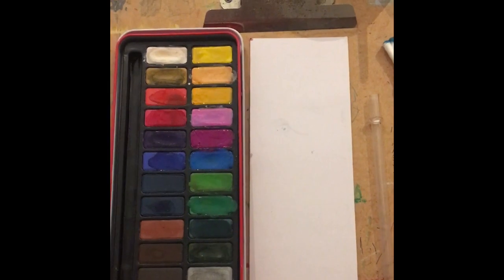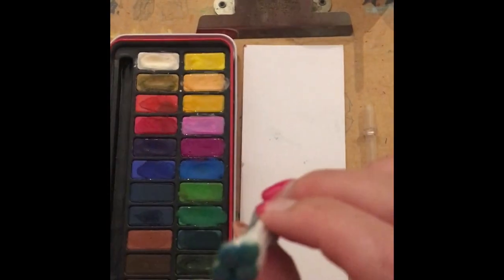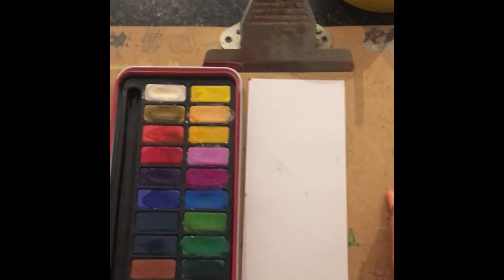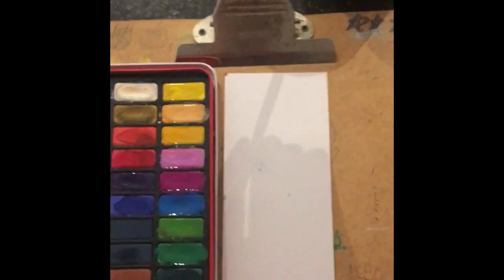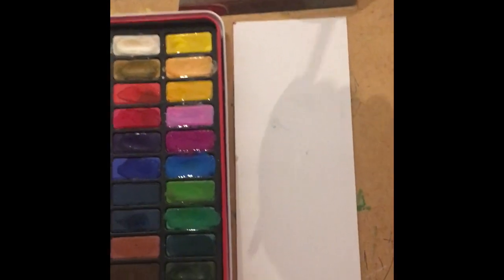We're still looking at our artist Jackson Pollock, but we are going to have a go at combining our dot technique with our blow technique. I'm going to show you a way that it doesn't work, and then the way that it does, to stop any errors you might make.